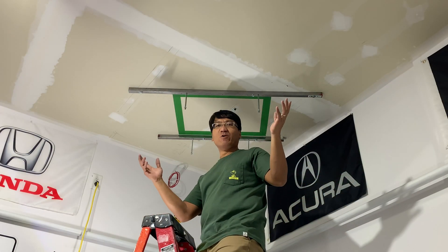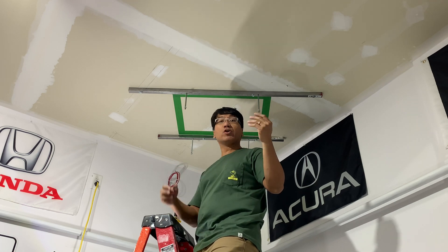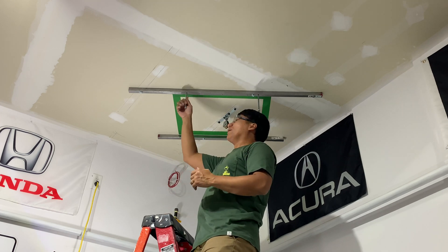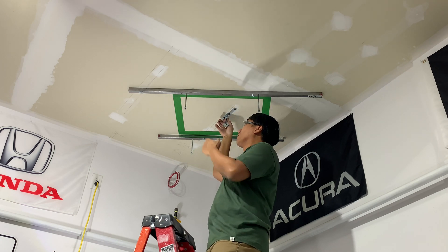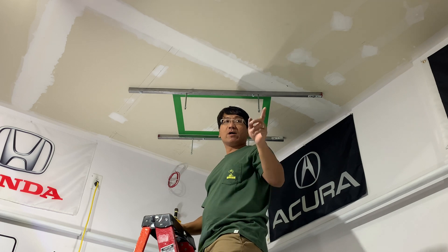This concludes today's episode. Make sure that all the parts you're using are rated for over 200 pounds for safety. Very important — the pulley here is rated at about 500 pounds, and the rest of the hardware is way more than what you need to carry that 200 pounds.